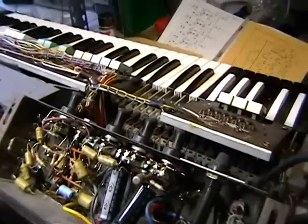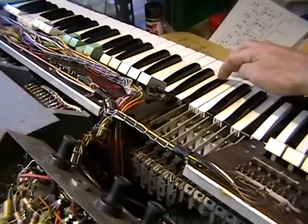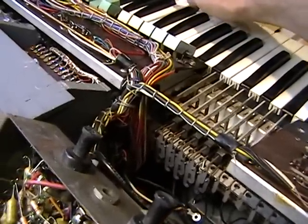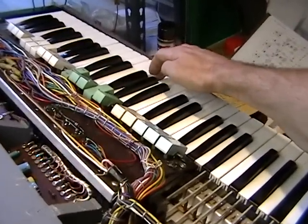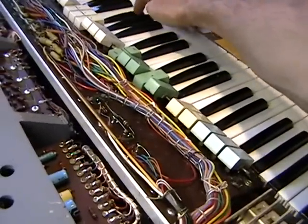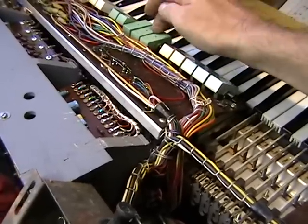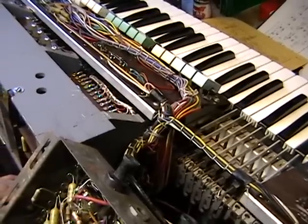Let's see how the notes are sounding. We're missing a footage there — 16 foot — there also. We'll have to go through the tabs and check each note with the tabs. Looks like our job's not finished yet.